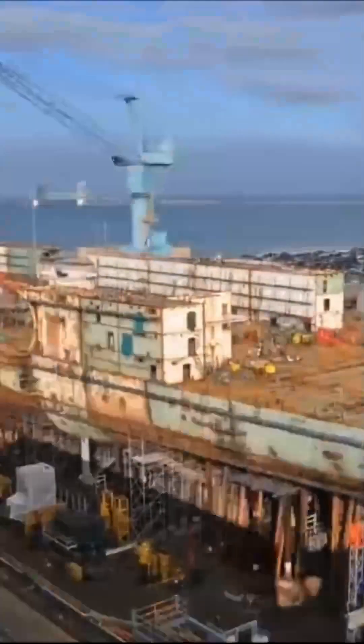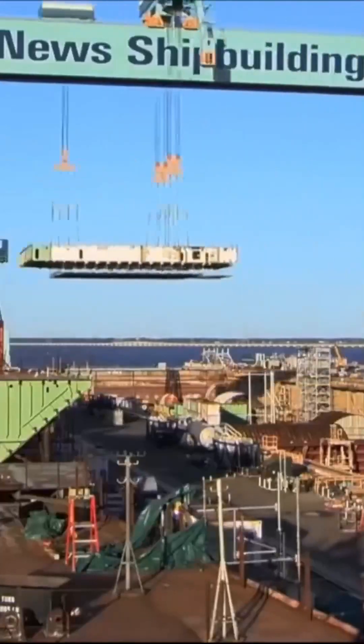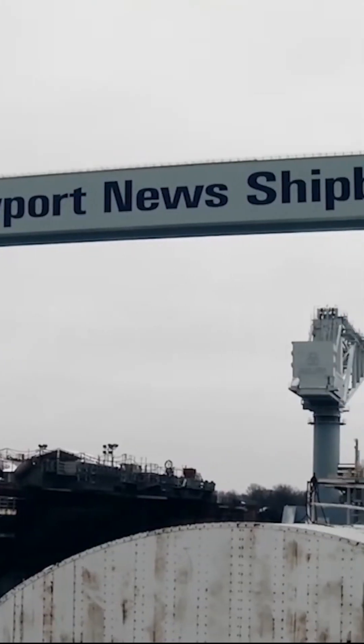How construction of a nuclear U.S. aircraft carrier works. Since the 1950s, almost all U.S. supercarriers have been constructed at Northrop Grumman in Newport News, Virginia.